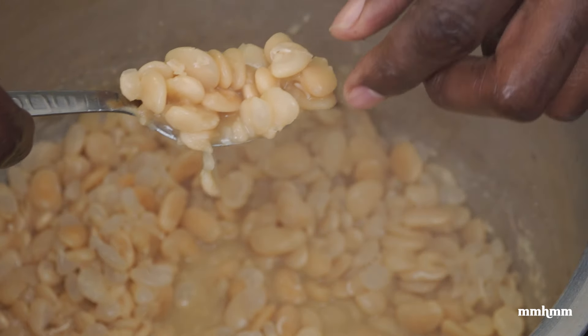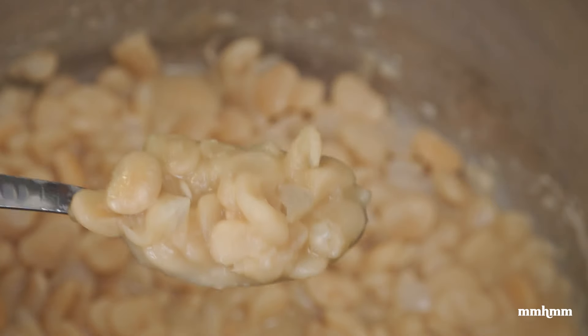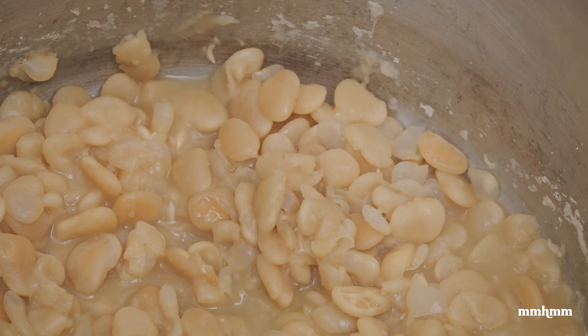This is what we're looking for — the beans are extremely soft, tender, and creamy. We're good to go. Let's move on to the next step.